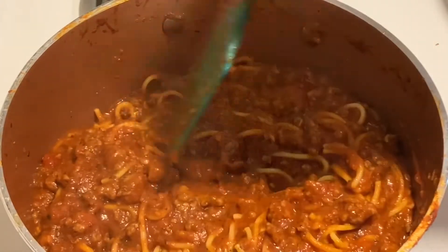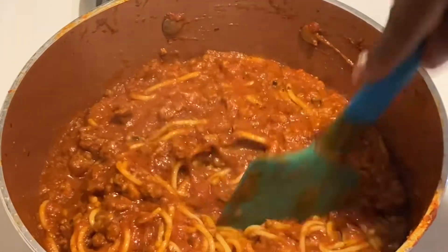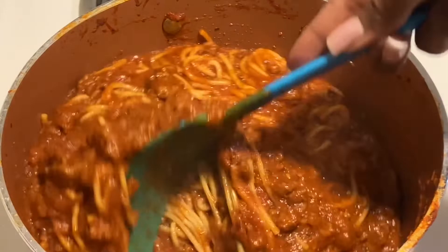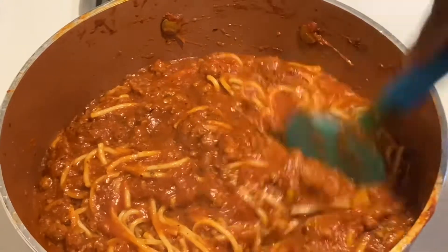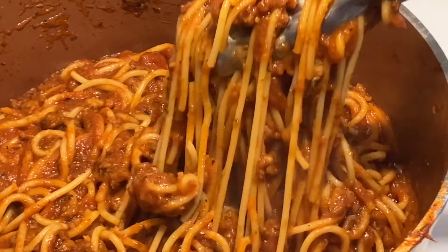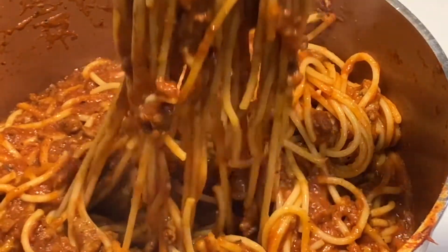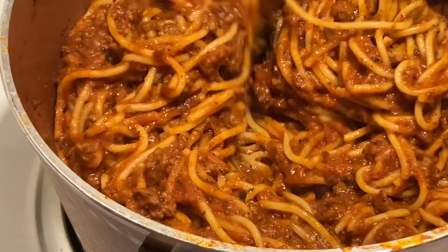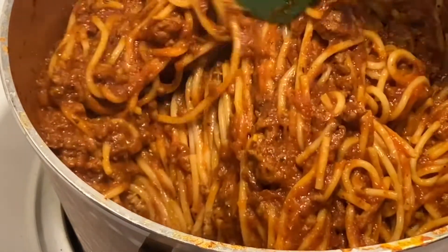Now you may be saying that looks like a whole lot of sauce, but it really isn't too much because your spaghetti is going to absorb a lot of it, which is really going to make for a tasty spaghetti. Just trust me, keep letting it cook — the moisture is going to cook out. As you can see right here, it has thickened up, a lot of that water has evaporated, and the sauce has really thickened up and has a rich flavor.